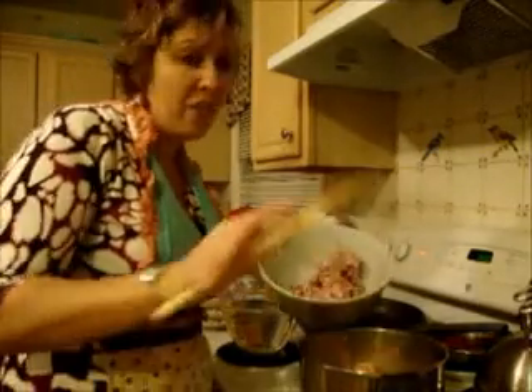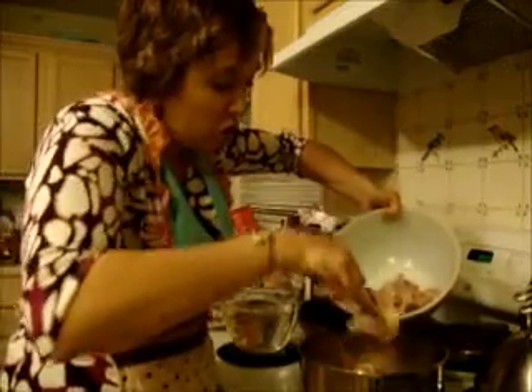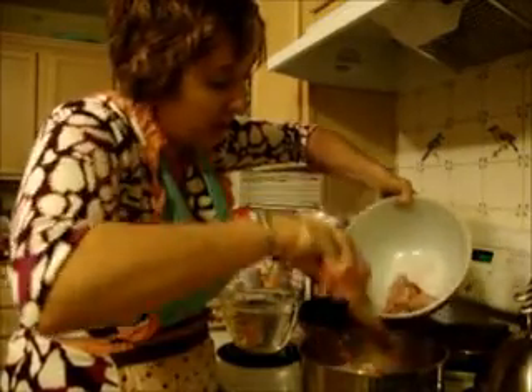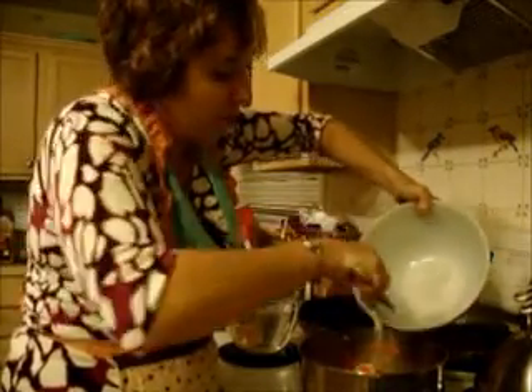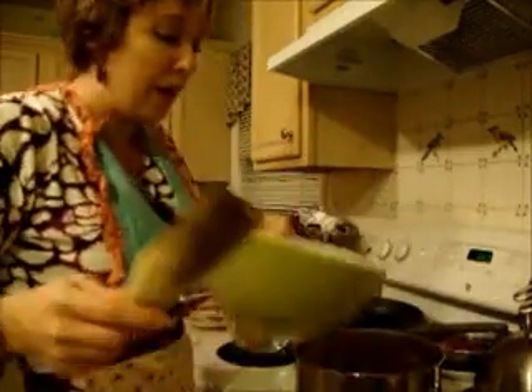Next step — obviously the chicken bones. I've just kind of broken up that carcass a little bit just to make it fit in the pot a little better.